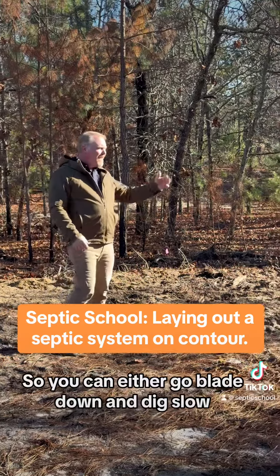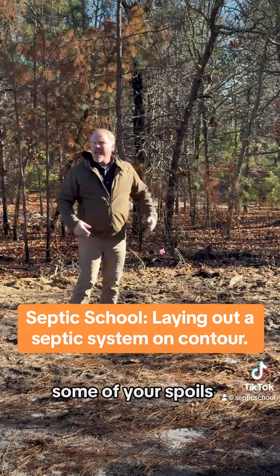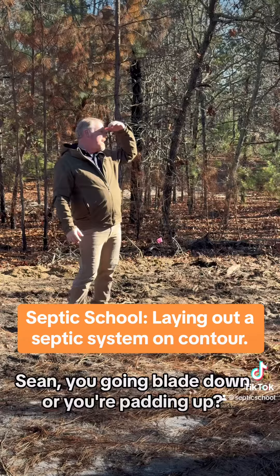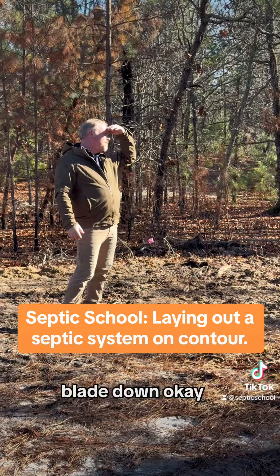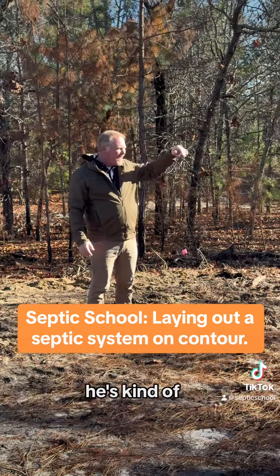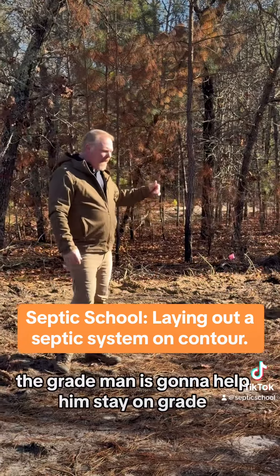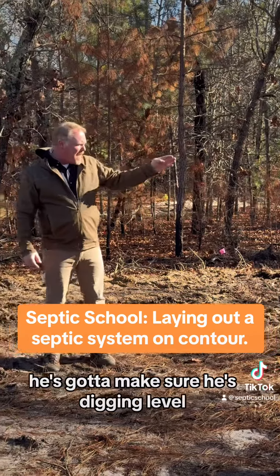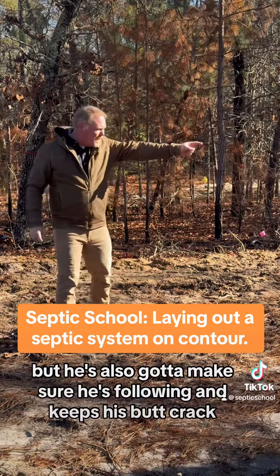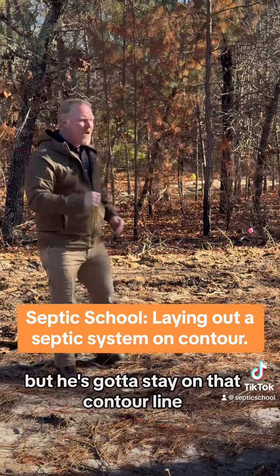You can either go blade down and dig slow, or you can take some of your spoils out of the trench and lay them under your low side track, padding up your low side track as you go. Sean, you going blade down or padding up? Blade down, then pad it. He's going to start — instead of having to manufacture and pad up from the start, first few feet he gets himself going and then moves that way. The grade man is going to help him stay on grade. Sean's got responsibilities: he's got to make sure he's digging level, but also that he's keeping his machine right on the centerline of that ditch. Or if he's offset — you know what I mean. He's got to stay on that contour line.